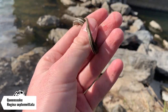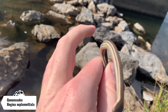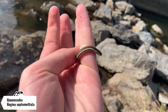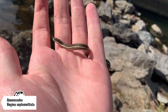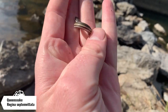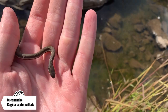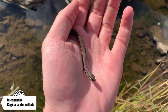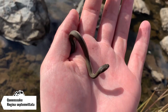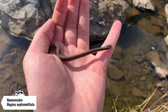Look at this cute baby queen snake. This is the first one I think I've seen in a few years in this county. They're not especially rare - they're pretty common at this location. I just haven't seen one in a while. I don't think I've ever seen a baby before. You can see a good look at his belly there. I'm going to take some photos of this little dude and then flip his rock back and put him back under it. Hopefully we find an adult today - that would be really cool.